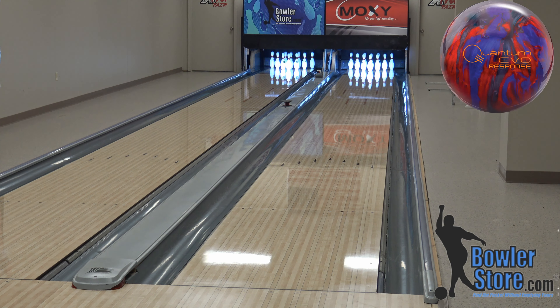Thank you for watching. If you head over to BowlerStore.com — www.bowlerstore.com — you can place your order for the Quantum Evo Response today, and we'll see you guys next time.